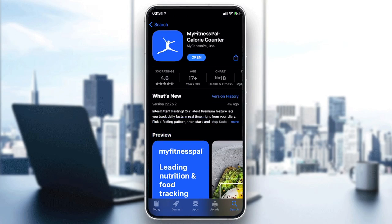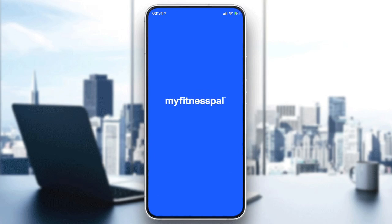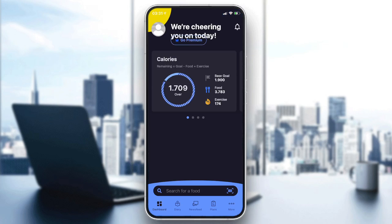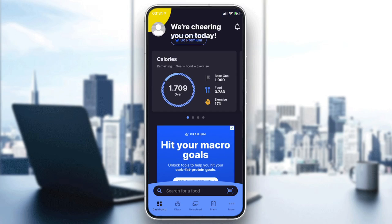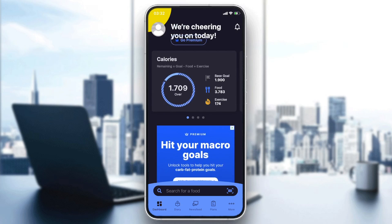Search for MyFitnessPal and just download and install it. If it's your first time using the MyFitnessPal application, it will require you to log in with your account. If you don't already have an account, just sign up using a new email, or you can connect your Facebook to get into the application.